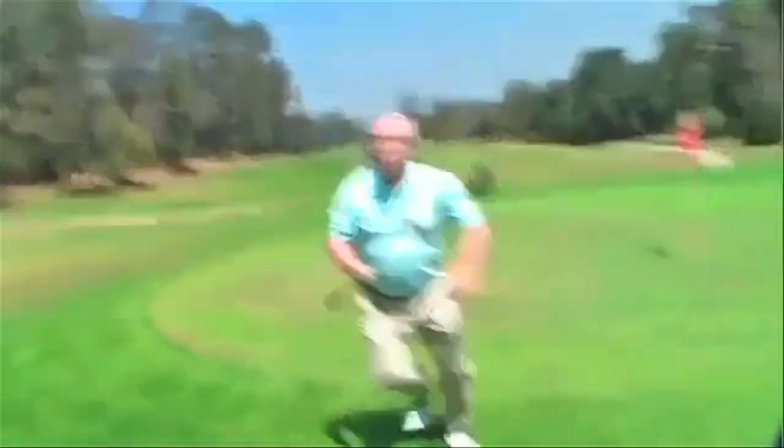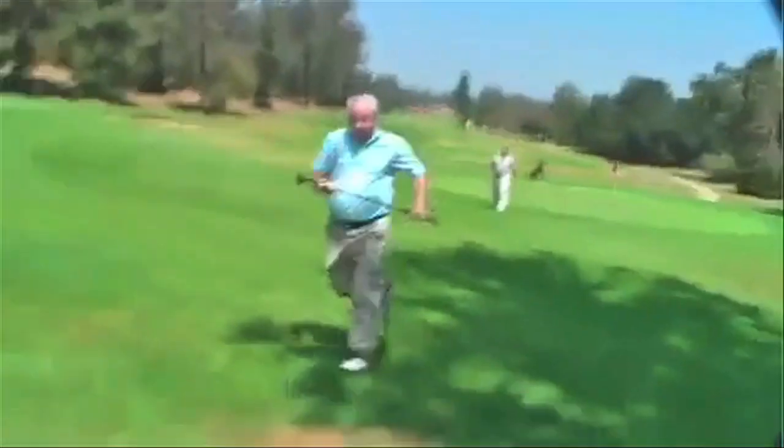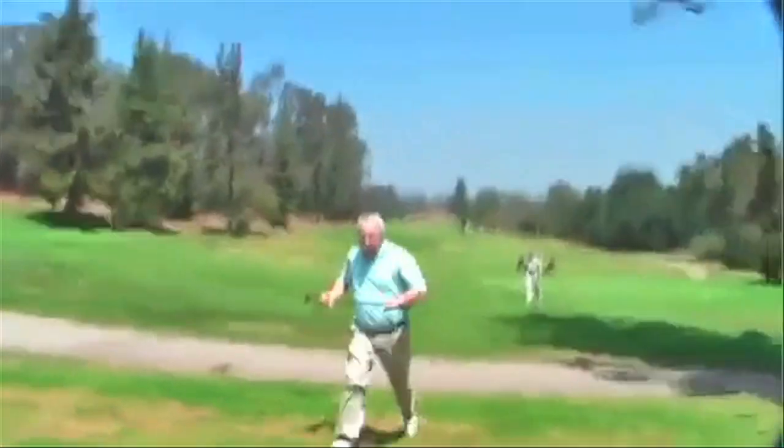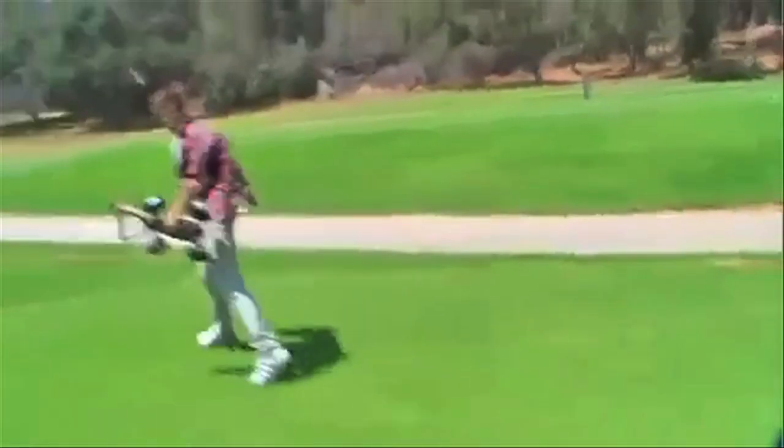Whoa! God! This guy's fast! You're still running, man. Yeah. Holy — you think I'm an old man? Yeah. I'm out of breath. That is fast, dude. Jesus Christ, man.